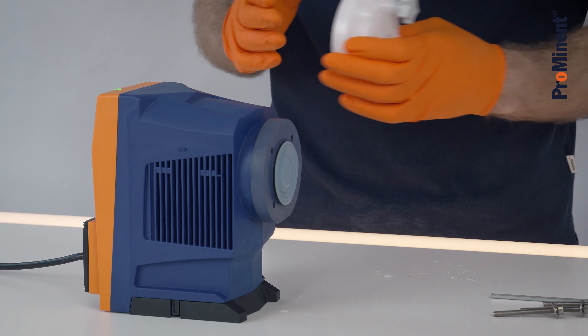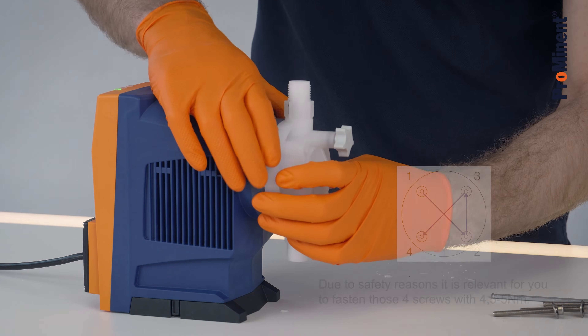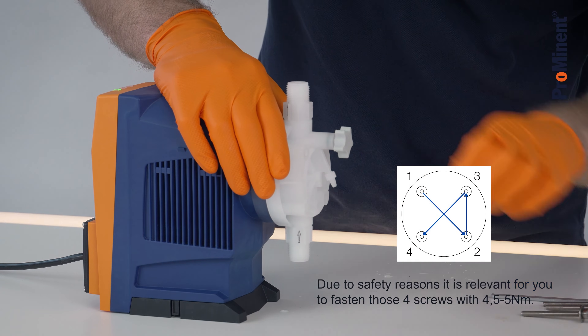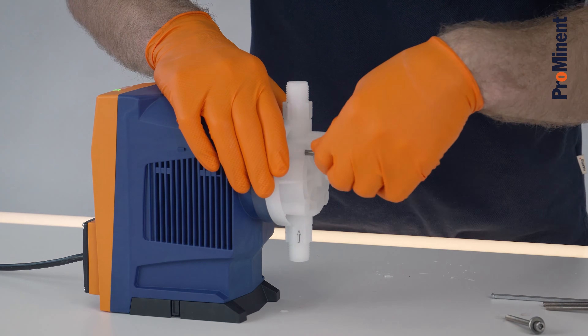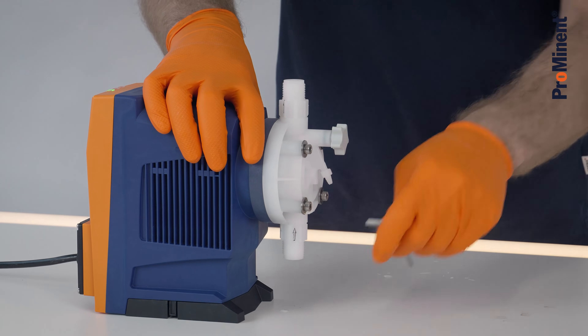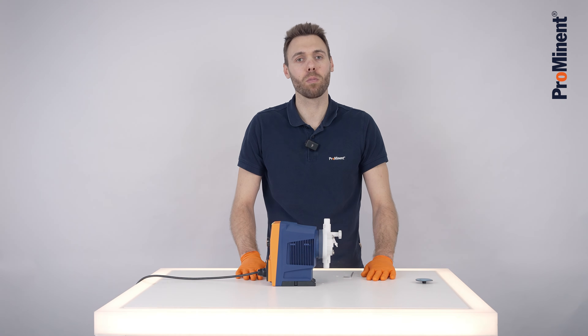As a next step, we screw on the dosing head again. The diaphragm change and service is now completed.